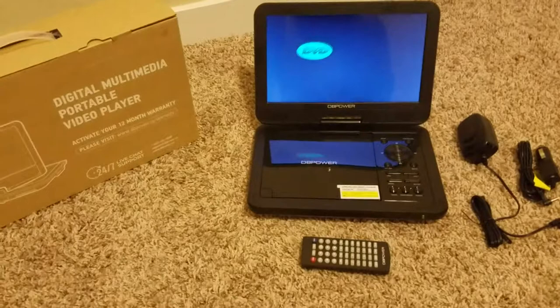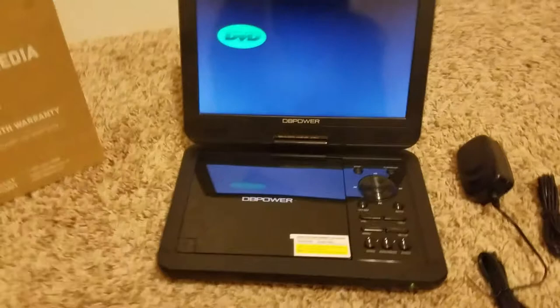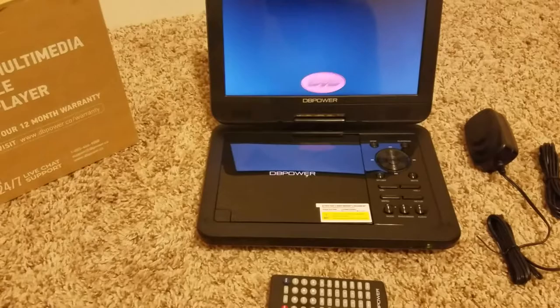Today I will be doing a detailed video on the DV Power Digital Multimedia Portable Video Player. The video player itself is not just a DVD player — it can also read things from your SD card or USB drive stick. I will show you that here in a little bit.